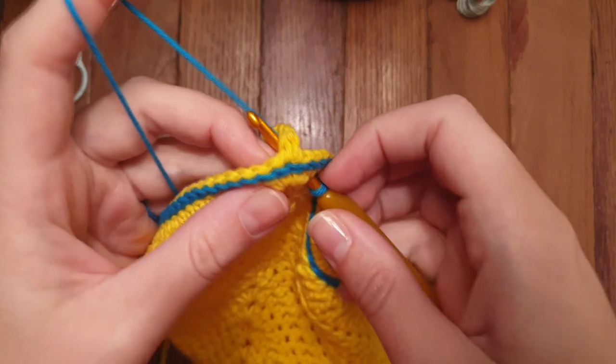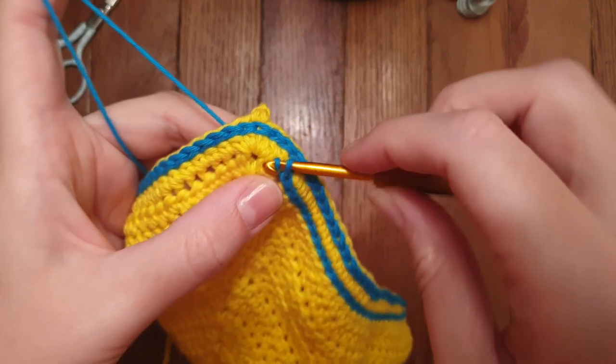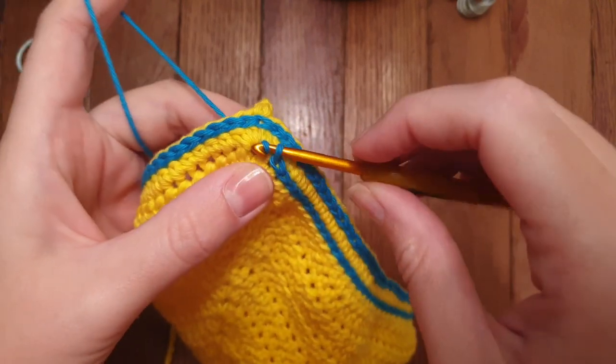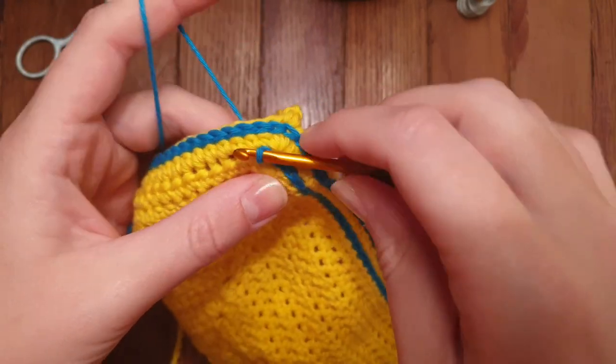Turning the corner at the peak of the bikini is made easy just by following the increased stitches that we put into the chain one space at the top. Just be careful that you are not making the stitches too tight or it will cause the fabric to bunch in the wrong places.